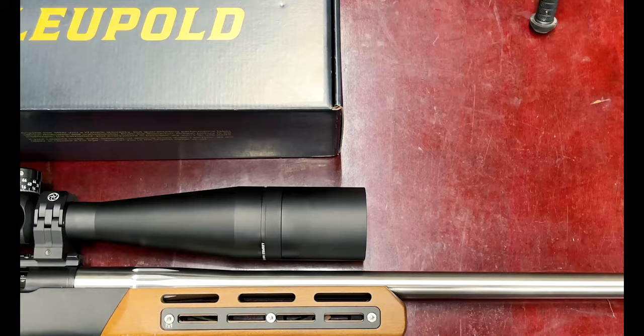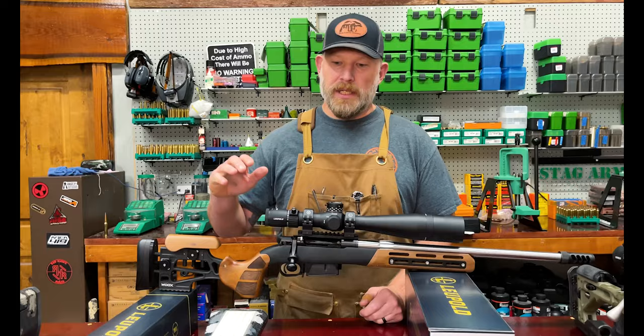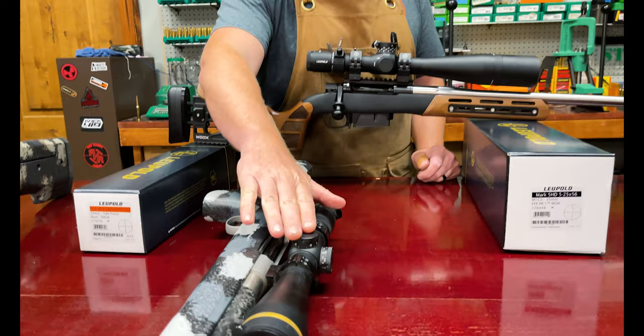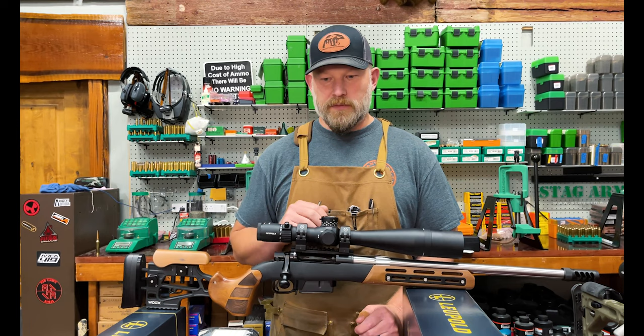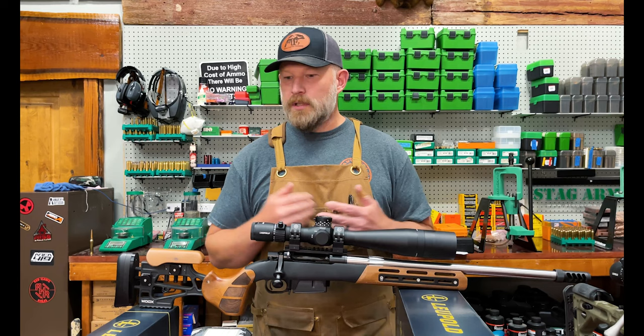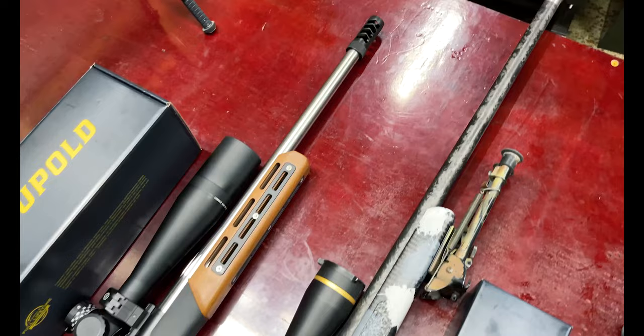If you have any additional questions on any of these scopes, not only could you contact Leupold, but you can contact us at Bear Country Outdoors and we'd love to help you out. So to wrap it up, we just wanted to point out two of our favorite scopes. Again, this one is a VX6HD 4-24x52, and this one is the Mark 5 5-25x56 first focal plane — the VX6HD being a second focal plane. Guys, we use these scopes — we've used them for years, we take them out and we punish them. They're very proven and fantastic scopes. If you have any questions, you can always reach out to us at Bear Country Outdoors. This is Chris — thanks for tuning in and we'll see you next time.